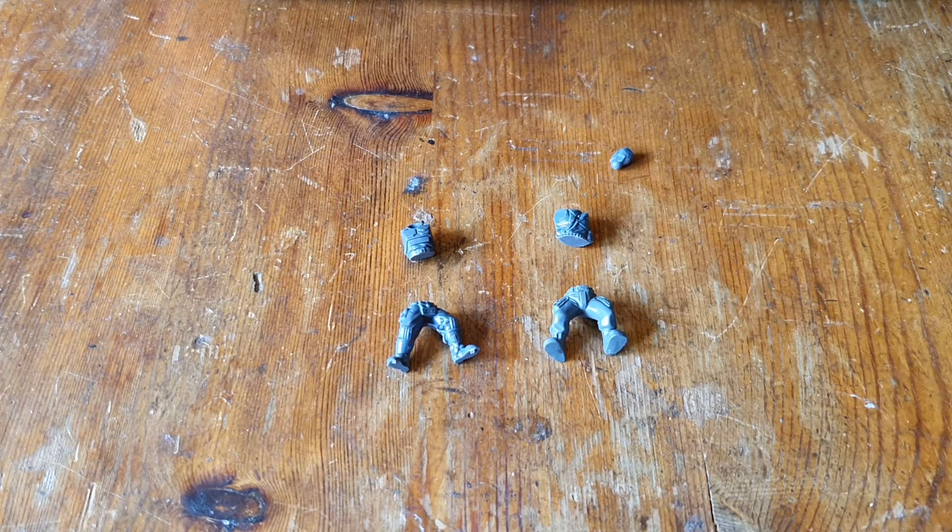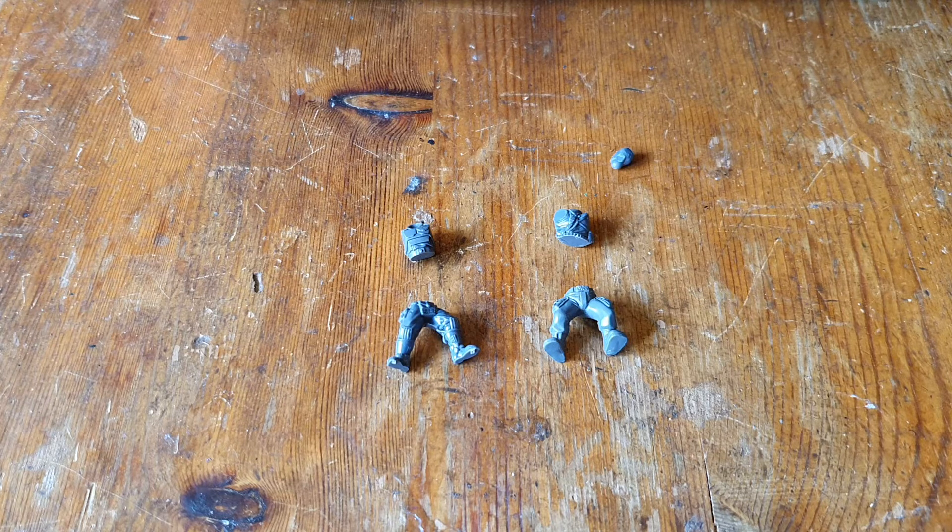So I wanted to show you something about the way the Broken Infantry kits fit together that might help you when you're planning your own conversions. And then I wanted to show you some completed models that I've made using the Broken Infantry kit with other parts.